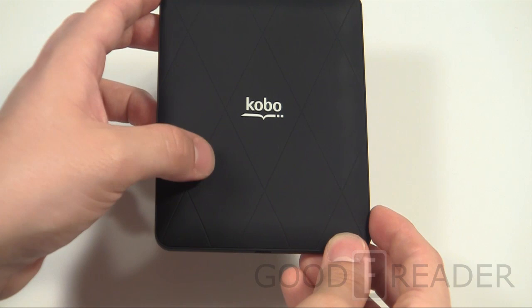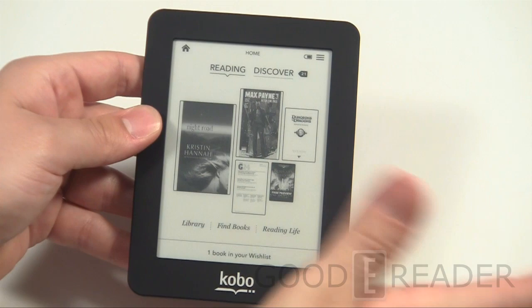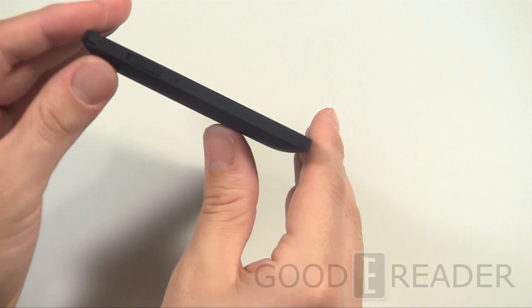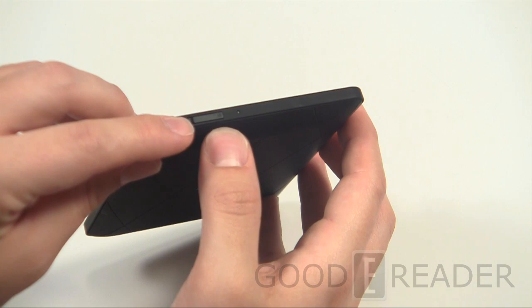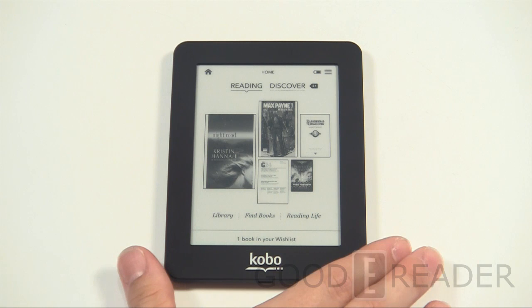The back has a quilted argyle diamond pattern — wider diamonds than the previous Kobo Touch — and you can swap the backs out to multiple colors by purchasing them at various dealers. When you remove the backing you'll see the hard reboot pinhole, where you stick a paperclip to do a full reboot. There are no buttons on the left or right — no manual page turns — just a micro USB port on the bottom and a slider power bar.